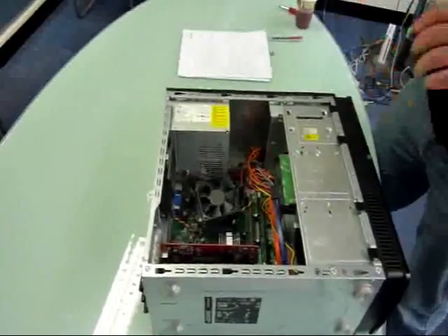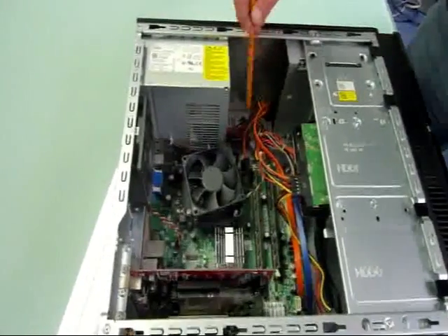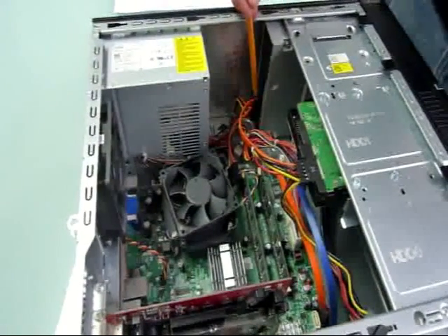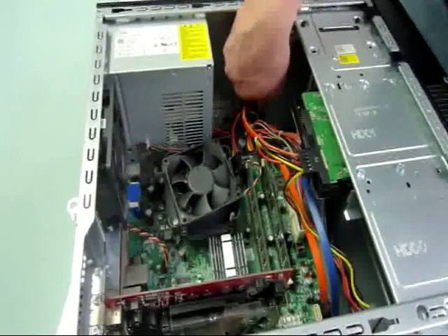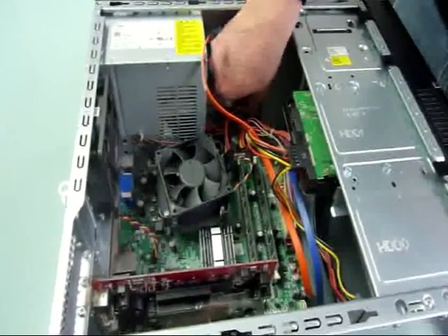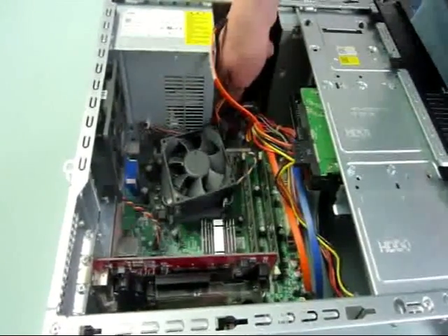Now don't panic — it all looks very technical on the inside. The first two things you have to notice are the power supply there, and the signal cable there that runs into the back of your optical drive. In order to change it, you're going to have to unplug these — they just slide straight out, but be gentle because they're still quite fragile. There's your signal cable and there's your power cable.